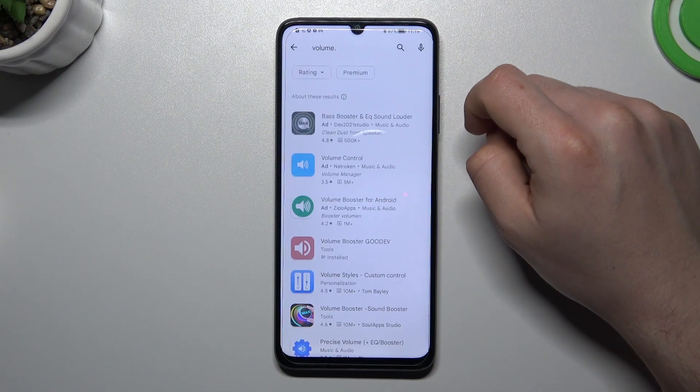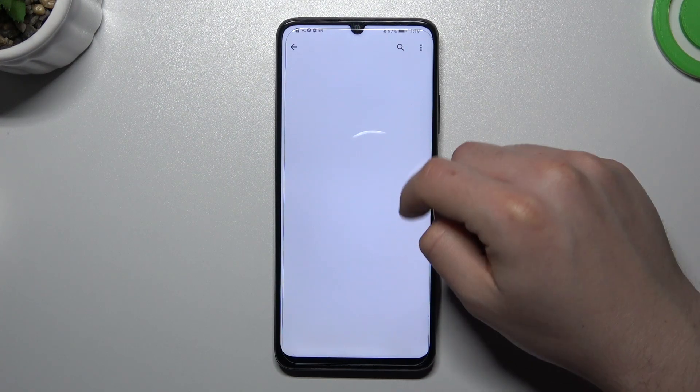Then go to the search bar and look for 'volume up'. Choose one of them — I'm always using the Good If.